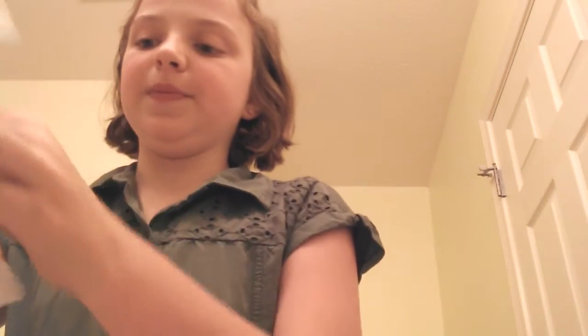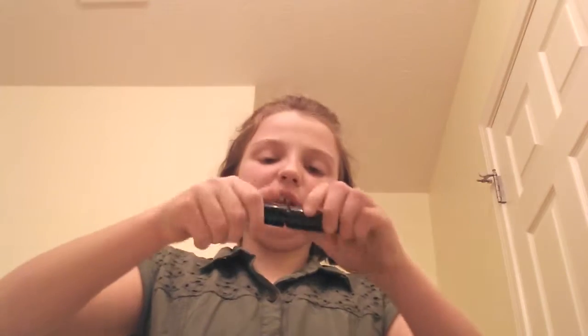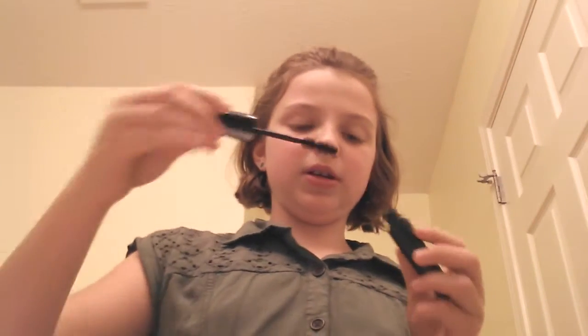Hey guys, today I'm doing another makeup tutorial, except this time I'm doing a Zoella makeup tutorial. I just got back from CVS, got some stuff, and right now they're on sale so I got the lipstick for free. You can use any mascara, but since she has big eyelashes in the picture, I'm using this Volume Extreme Mascara.